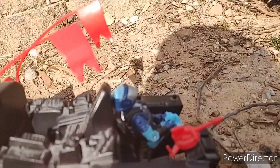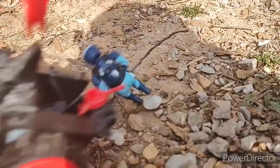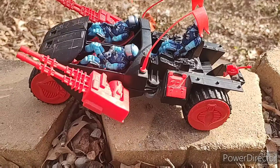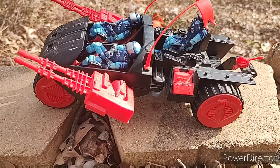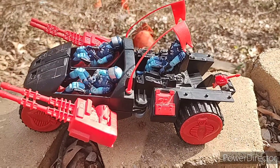The other flaw on the Stun is this little chair right here. If you try to drive off the Stun, the figure falls off. But for the most part, the Stun is a great vehicle, and I definitely recommend you getting one.